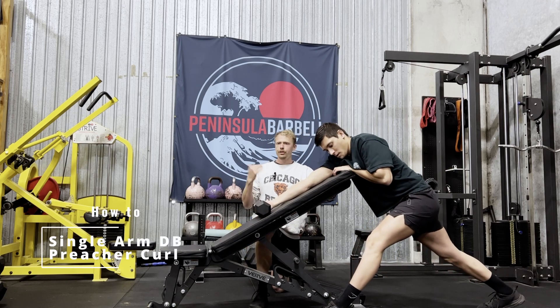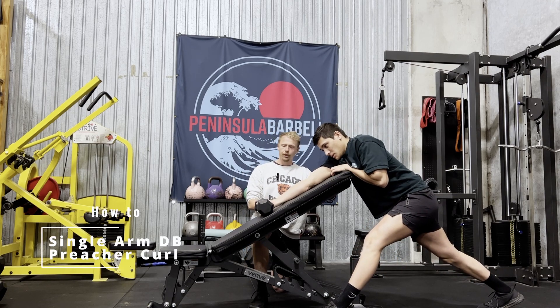For the single arm dumbbell preacher curl, you can use the machine pad if you have one. If not, you can use the incline bench like this.